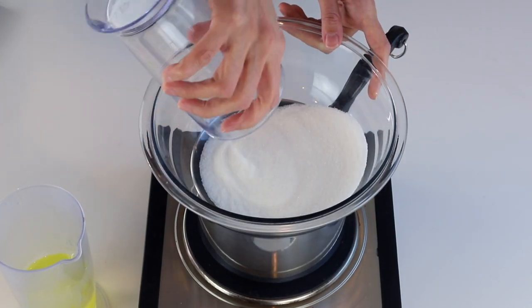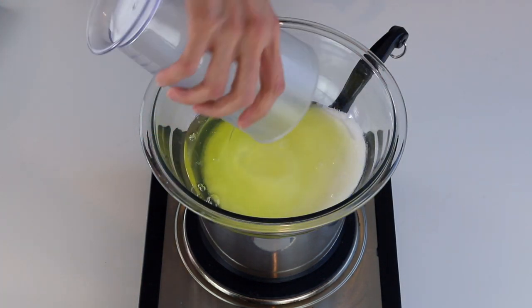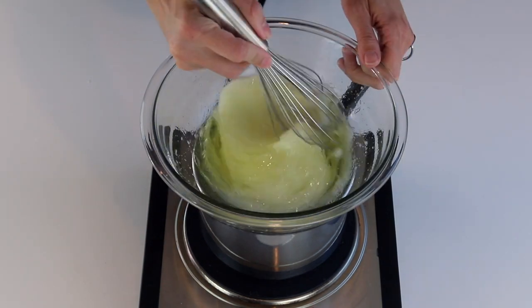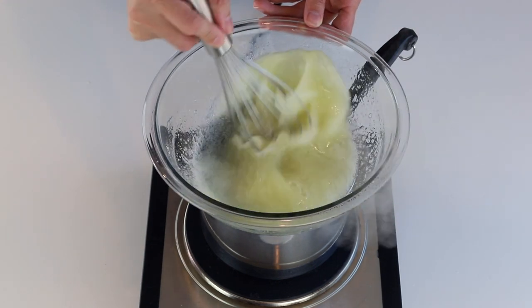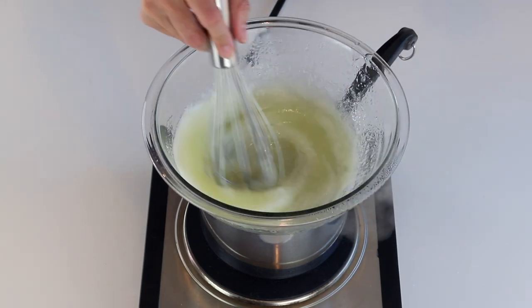Place a bowl over a pan with barely simmering water. Add the sugar and egg whites to the bowl. I'm not using egg white powder because oftentimes it makes the chocolate shells too hard and crispy. If you live in a very humid climate and still want to add egg white powder, I recommend 2 grams per 100 grams of egg whites.